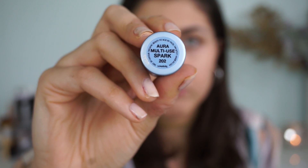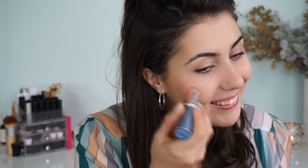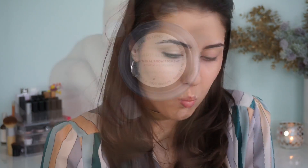For blush we're also using cream — this is the Aura Multi-Use in Spark. Again straight from the bullet, I apply right to the apples of my cheeks quite heavily because I'm about to sheer it out and I want to look nice and healthy. Once that's applied exactly where I want it, I blend it in with my fingers. Fingers with cream products tend to be the best way to blend — you just get that really natural finish. When you're done with the face it should look a little something like this.